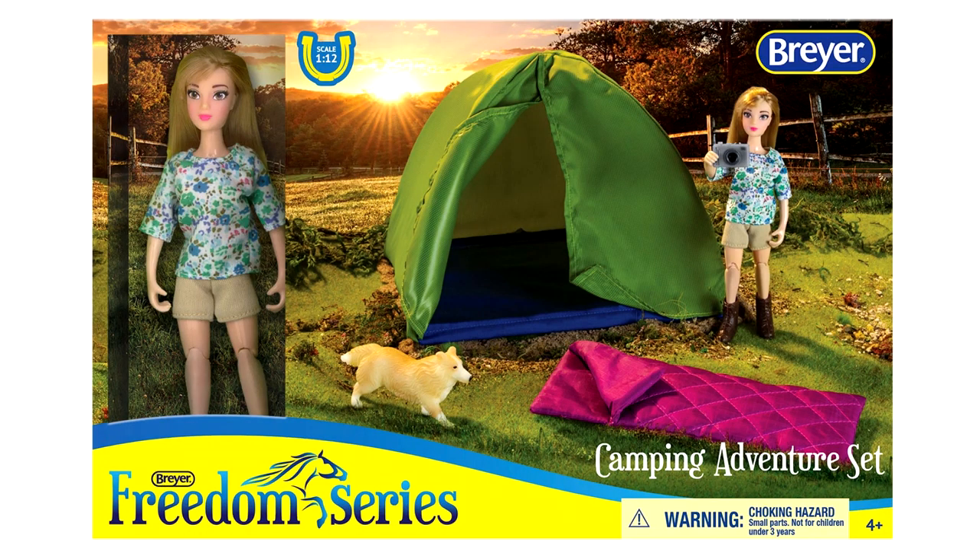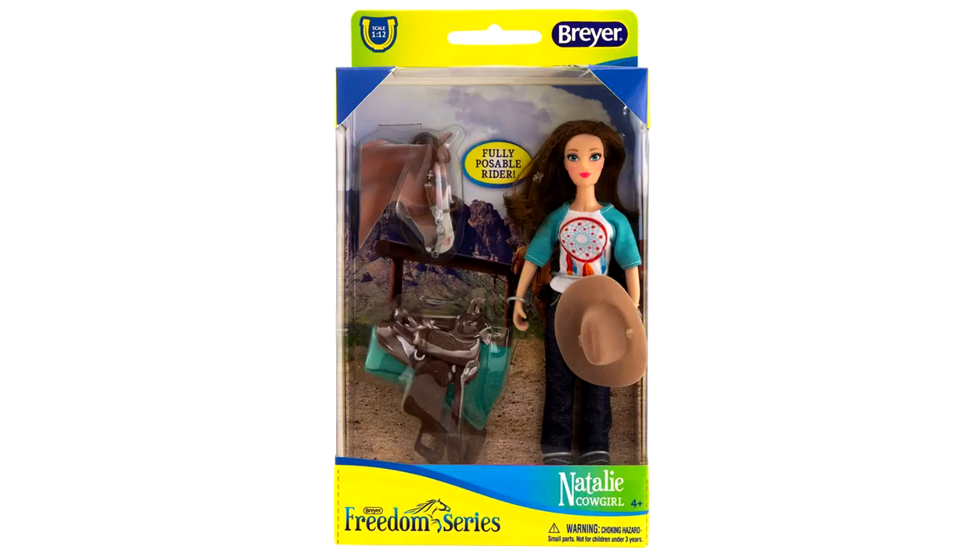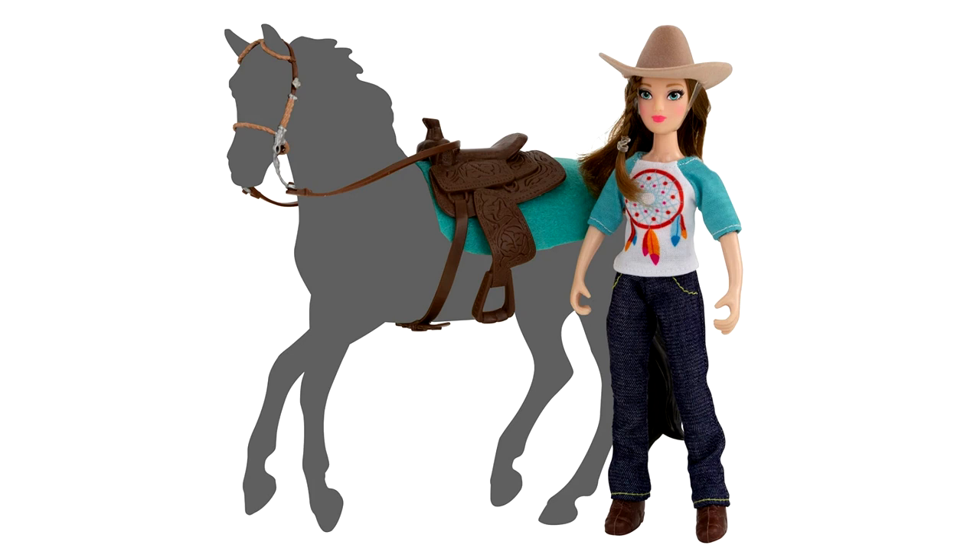Next is a Classic Camping Adventure set — there is already a traditional camping set but this one is for the classic/freedom series scale. It has a doll, a camera, a tent, a sleeping bag, and a dog. I'm not a fan of the new Breyer dolls, but it is a cute set and cool that they're adding more playsets for the classic series. Next is Natalie Cowgirl for the classic/freedom scale — again not loving the dolls, but I do like her hair and outfit, and it comes with a rubber bridle and saddle for classic horses.